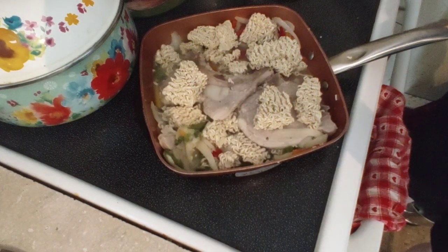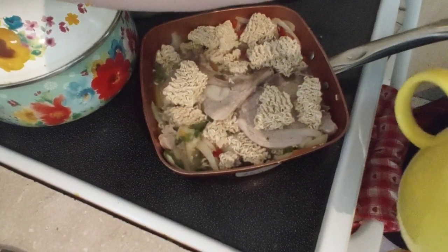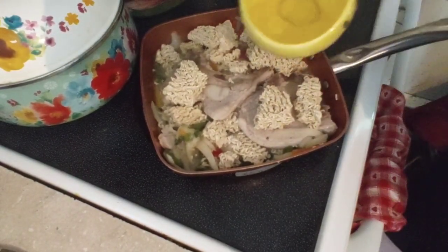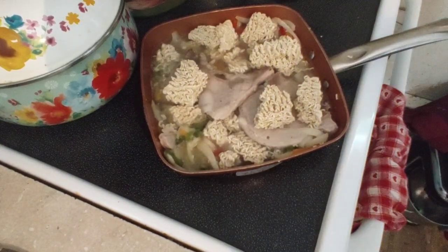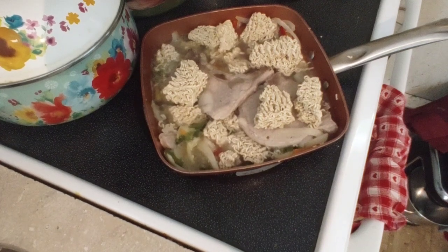You're going to add one of the flavoring packets from the ramen and reserve one for another dish. So about a cup and a quarter of water is on there, with about a tablespoon of oil.